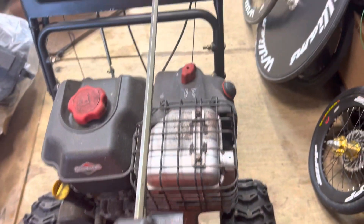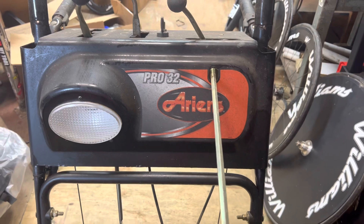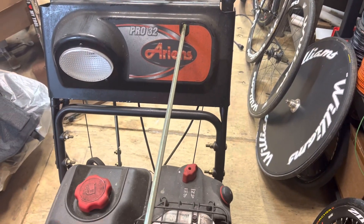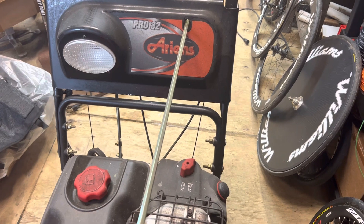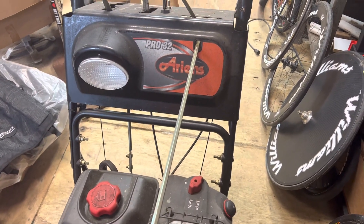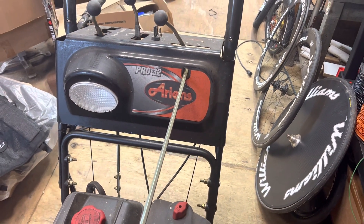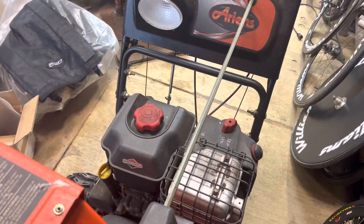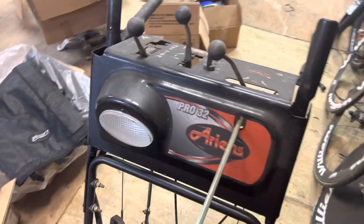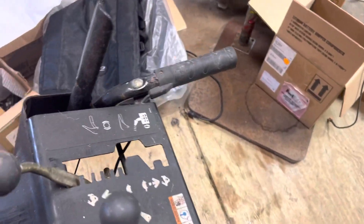It says Pro on the front — it's got a headlight, heated grips, everything works pretty good. It's the only model I've really used over the years. I had those Toro single-stage units, but I quickly moved to the Ariens brand and the dual-stage, and this has been a good unit for me.